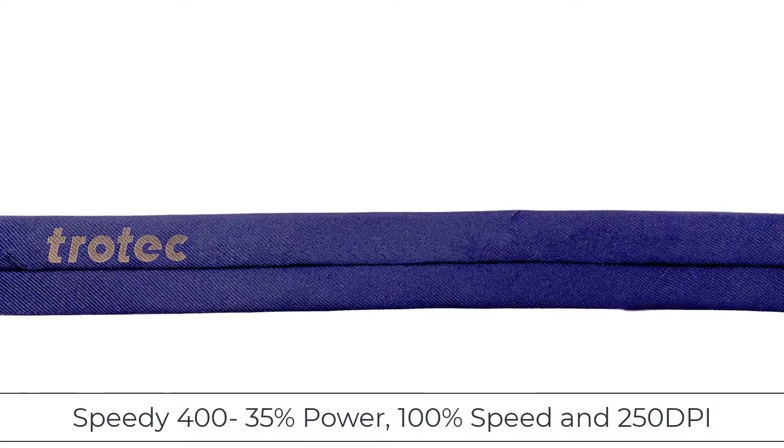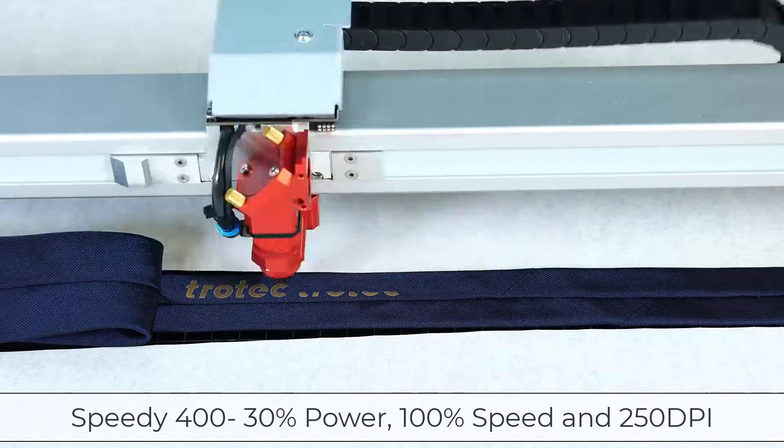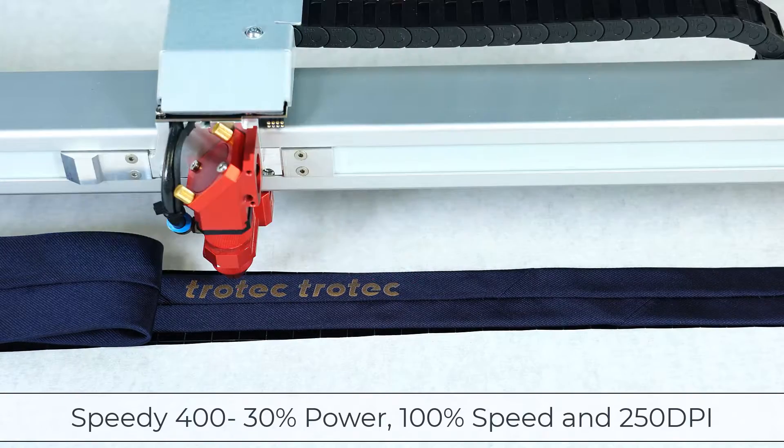These results are encouraging, but they look a bit overpowered, leaving a brownish yellow look. I'm going to try this again, lowering the power and leaving all the other settings the same, running at 30% power.